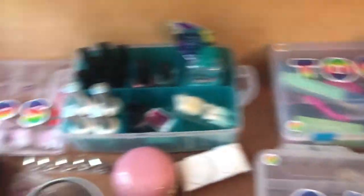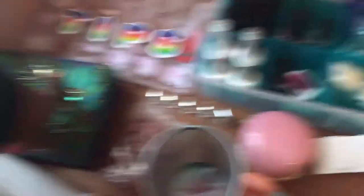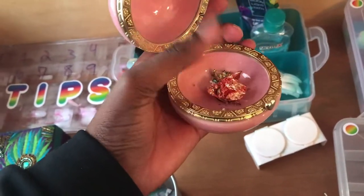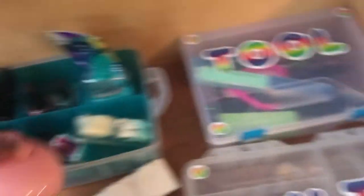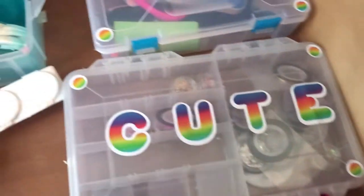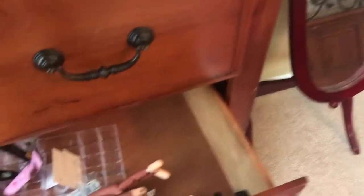All the storage organizers are from Dollar Tree except for this one — my mama got me this. And this is what I use to just chop up the foils; it's cute, I wanted it because it's cute. Even the letters I got from Dollar Tree.